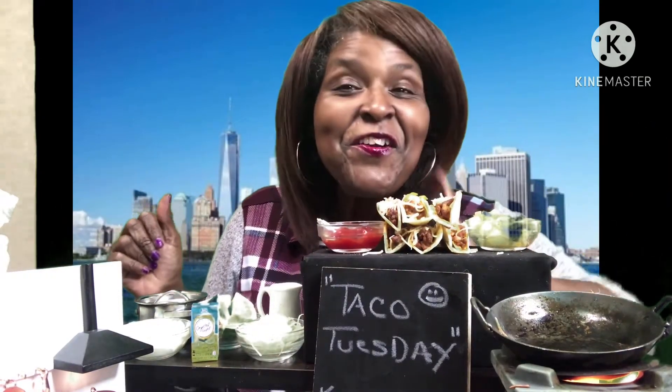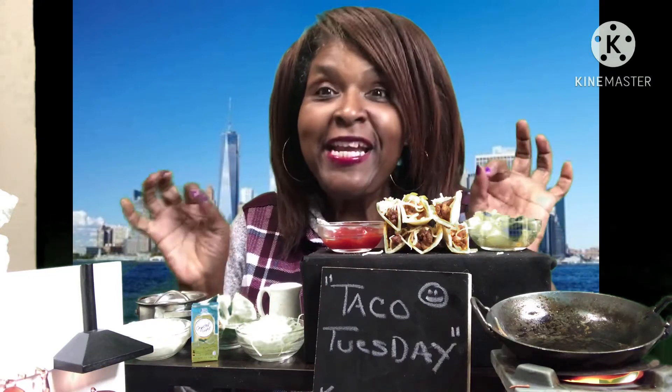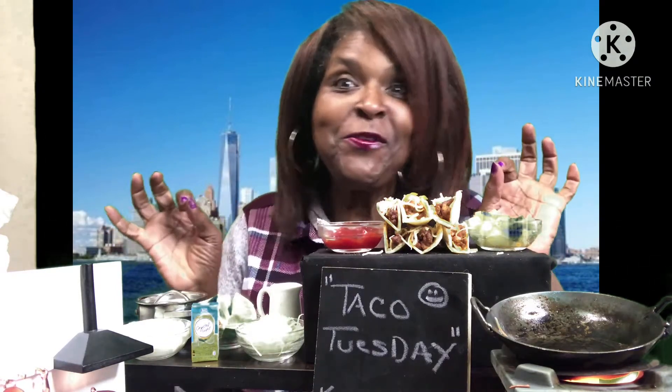What's up y'all? It's Curl the Girl y'all. I'm here with another video and in this video y'all we are eating tacos. It is Taco Tuesday.